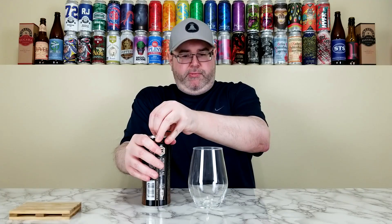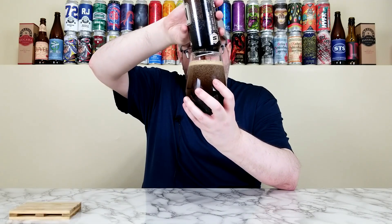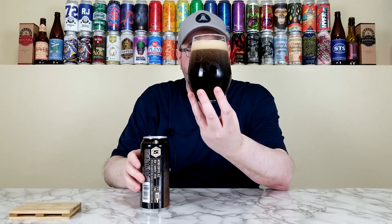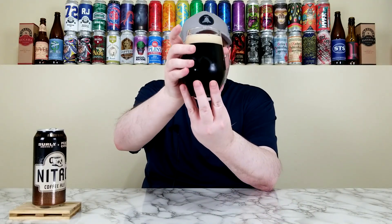I'm going to crack this one open — hopefully it doesn't explode — and get it in the glass. Unlike a Guinness, it usually doesn't have the big hiss. I'm going to pour this one hard because it is nitro, though sometimes with nitro beers pouring hard can mess things up. Well, that's beautiful. Look at the cascading effect taking place — it's a quicker cascade than you'd get from a Guinness.